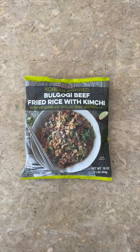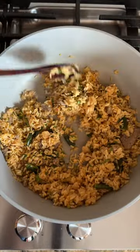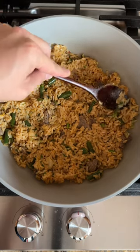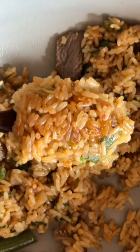We have this bulgogi fried rice with kimchi — this package comes with everything you need to make a quick fried rice for lunch or dinner. Let's cook it in the pan for five minutes. I'm also going to spread out the fried rice around the pan and cook it on medium-low heat to get that crispy burned rice on the bottom. The burned rice part is called nurungji in Korean, and it adds an amazing roasted flavor.